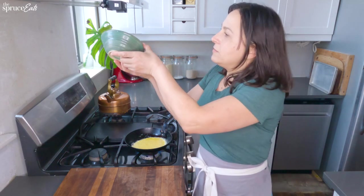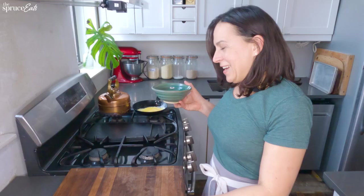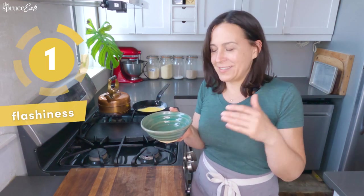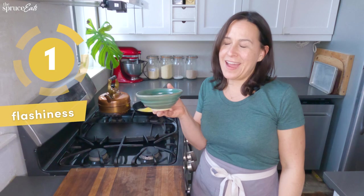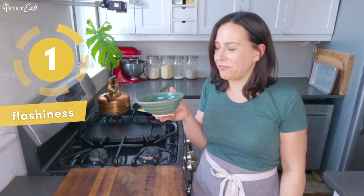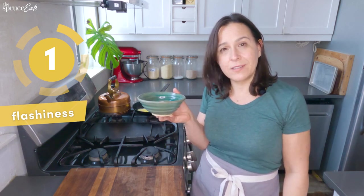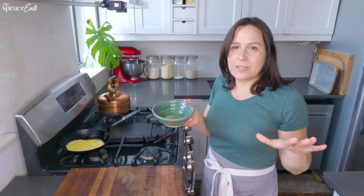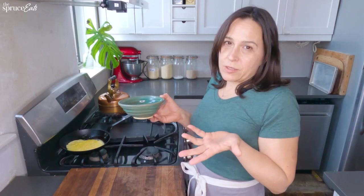On a scale of flashiness, this is like a one, because it's really not a very flashy hack. It's a little bit frumpy, but it's just so practical. I give the hack an overall four because it's solid — it uses gravity, doesn't use any extra resources, and it works.